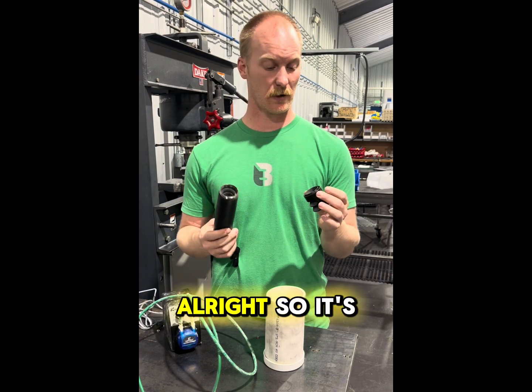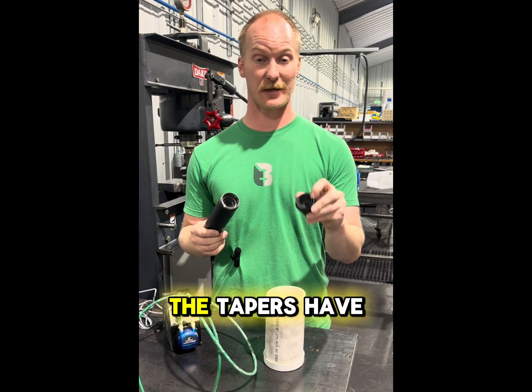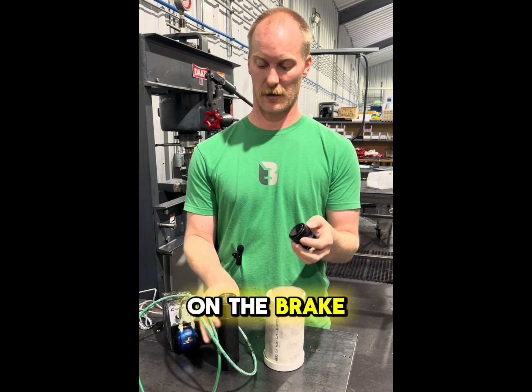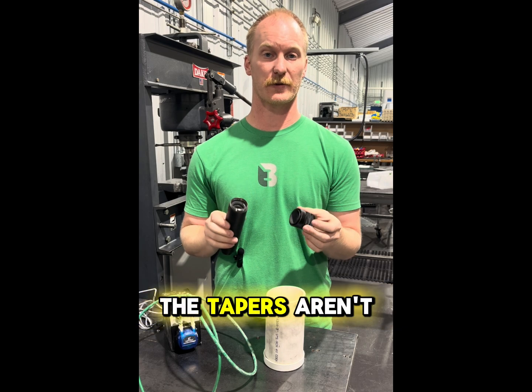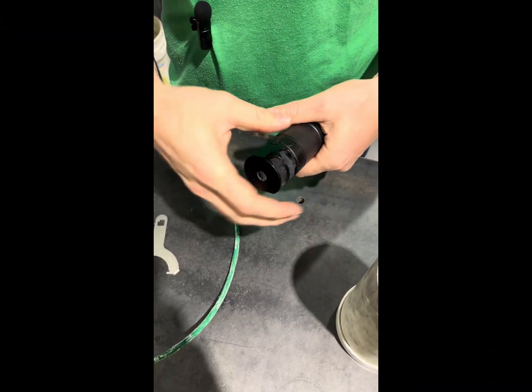All right, so it's time to clean your can, and you want to make sure that when you put this together, the tapers have to be clean. You've got a taper here on the brake, and you've got a taper here on the inside of the can. If the tapers are clean, this will go back together correctly. If the tapers aren't clean, it won't. That's good.